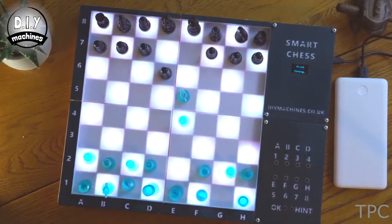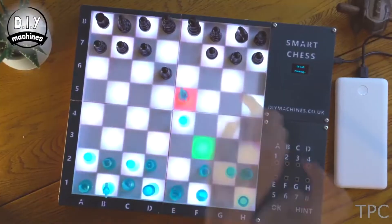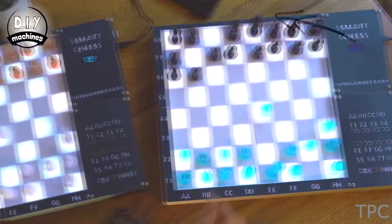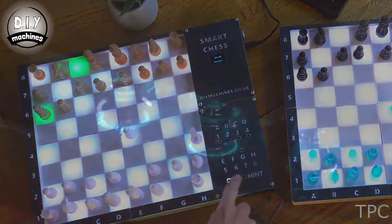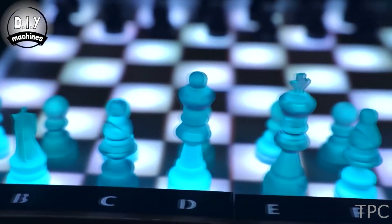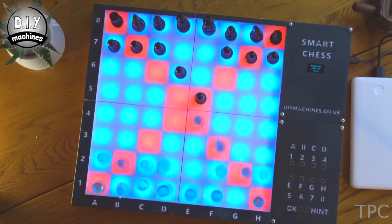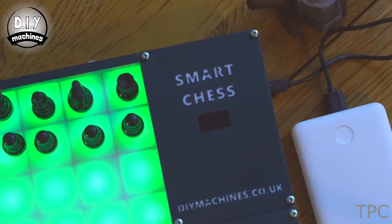Our next project is a smart chessboard that you can play in two modes: local or online remote play. In single player mode you get a tough opponent — the Raspberry Pi — but if you have an internet connection you can enjoy the game with friends or loved ones even if they are physically distant. The real chess pieces give you a better experience than online games. This chessboard regularly checks if you play by the rules and warns you if you don't, and it can even suggest the next best move if you are stuck.